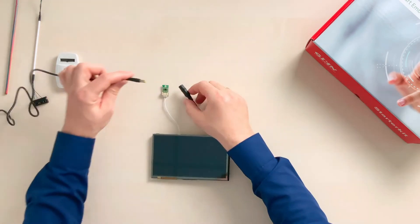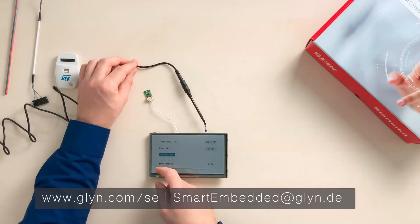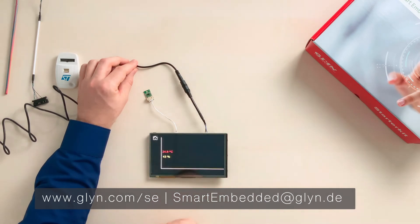With our starter kit, you can get started right away. If you've got questions, give us a call or send an email. We'd love to support you with your next project.